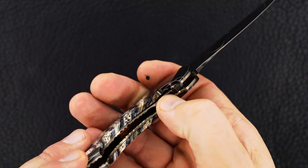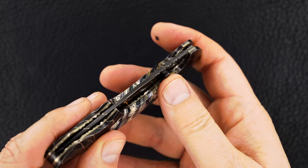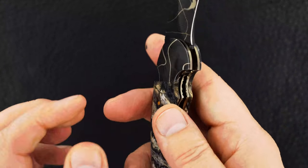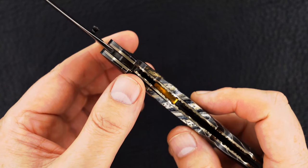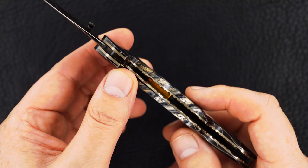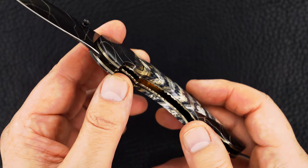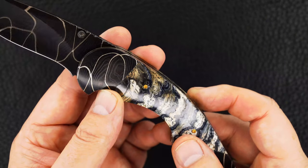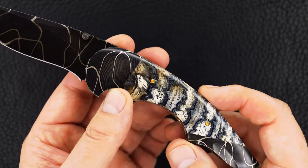There's the lock bar — perfect, beautiful action and resistance. Solid lock-up, there's no blade play. That gold — it'll show better in my still pictures I'm sure — that's a 24 karat gold plate with Stan's signature, and those are 24 karat gold screws.